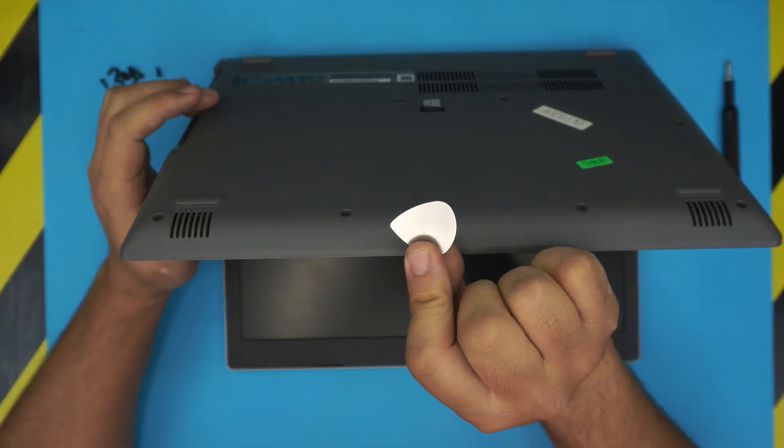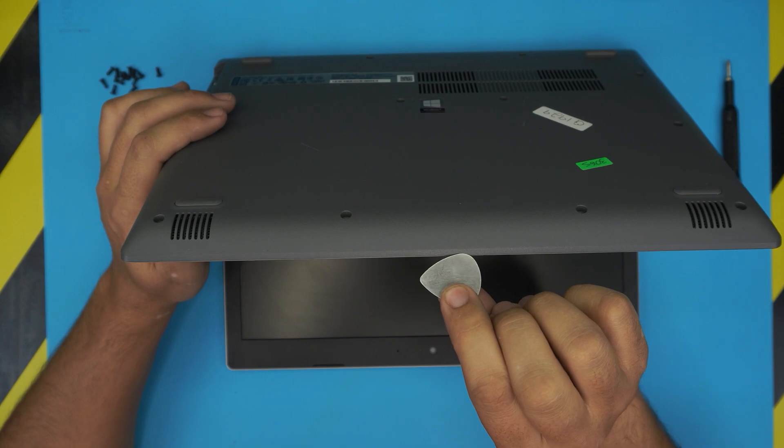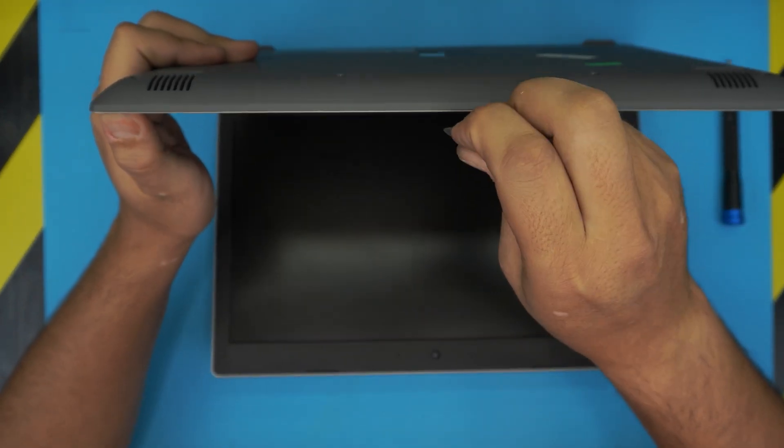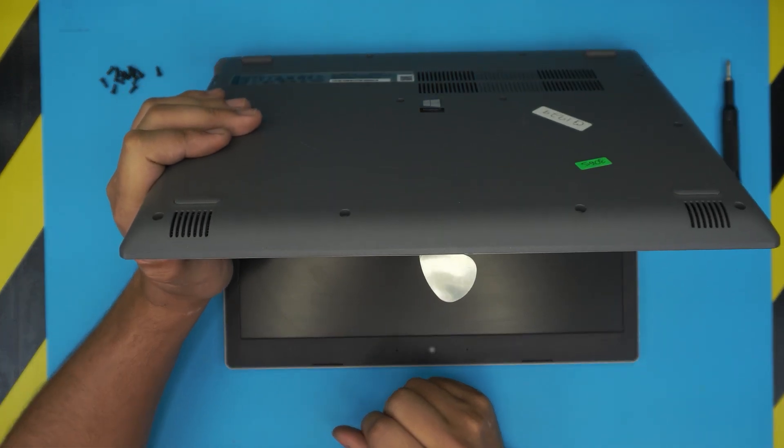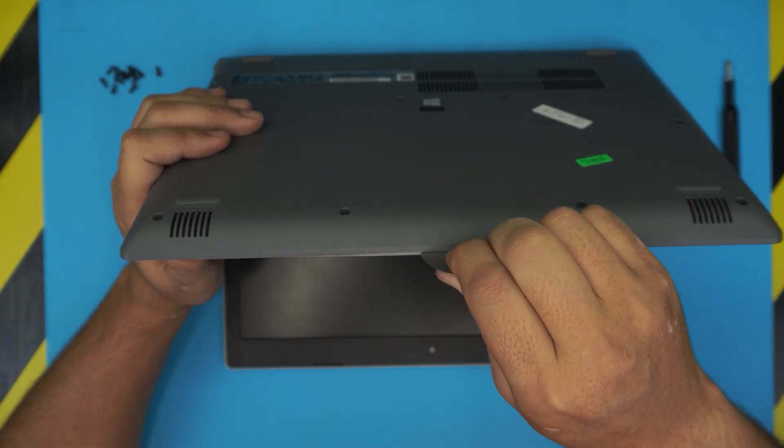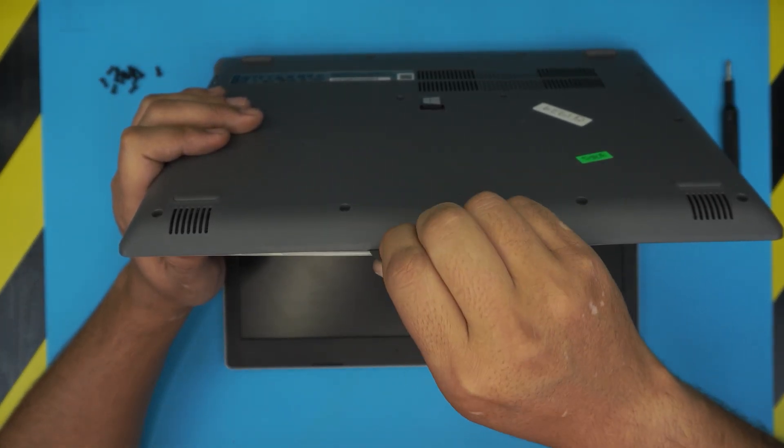Grab the opening tool or the guitar pick and stick it between the top and the bottom cover, about two or three millimeters inward. Now you want to rotate and wiggle it around.